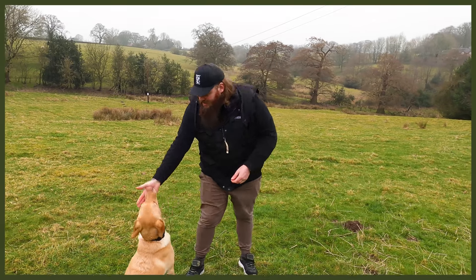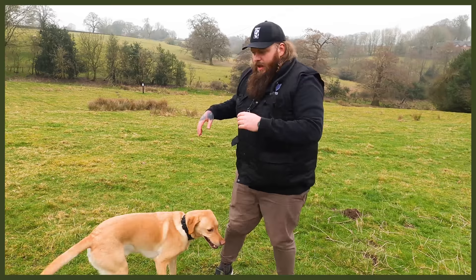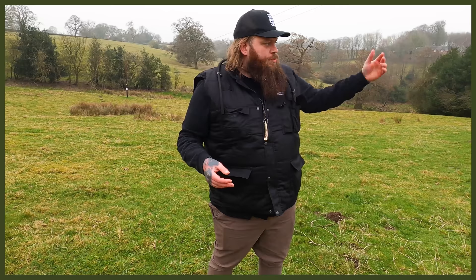Welcome back to Fenrir. Today is an exciting one with my role model dog Sully — you guys don't often get to see a session of me just working with Sully. You only really get to see him if I'm using him for role model purposes with other dogs.